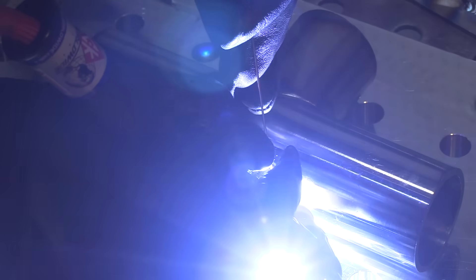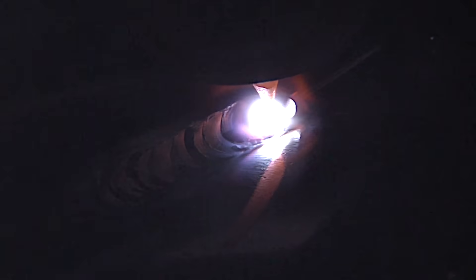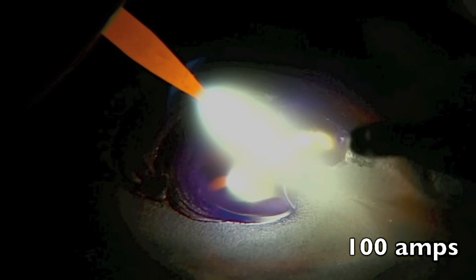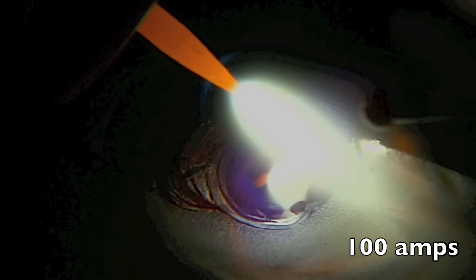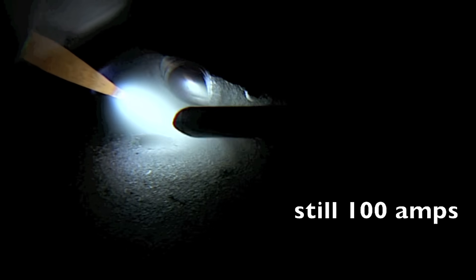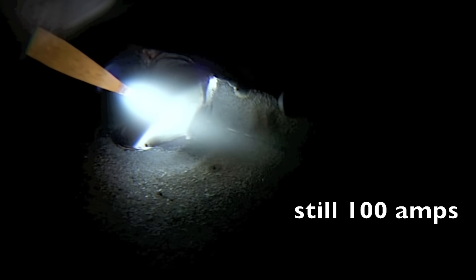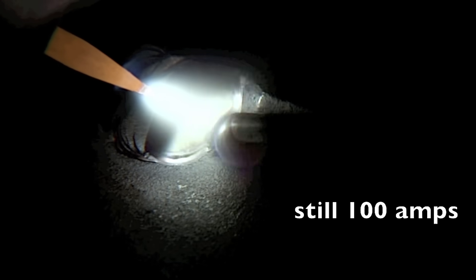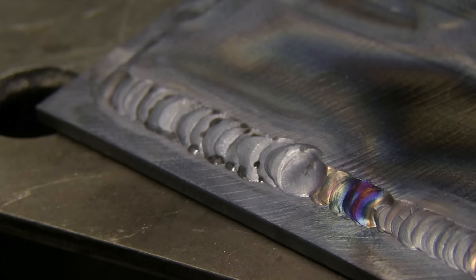I'm using 0.045 diameter ER70S-2 for the first pass here. Occasionally I jumped up to 1/16th for joints that had a small gap in them. This is kind of like a lap joint, and one of the most important things on a lap joint is arc length. This is way too long of an arc length, too much torch angle, and I'm coming in and out of the argon with that feather rod. This is more like what you would see with gas welding with an oxyacetylene torch — you're not getting the benefit of TIG welding when you hold a long arc. It even looked kind of like a gas weld, all dull and gray and lumpy.